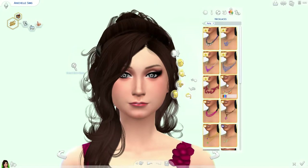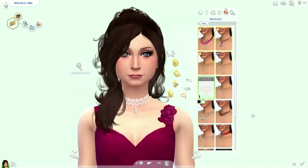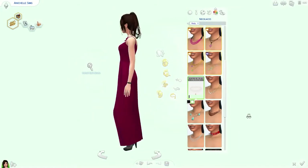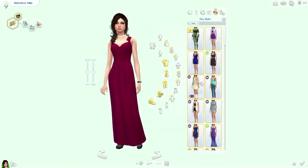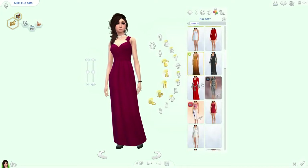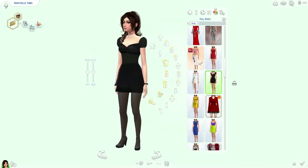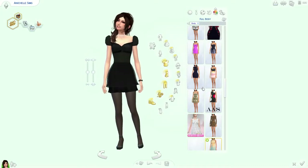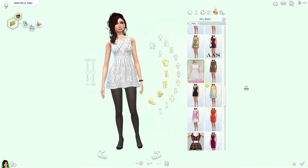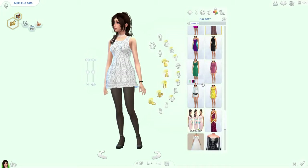I'll give her a necklace — what kind of necklace would we wear? One of these. What kind of outfit would she wear? Probably something a little risky, something that she wouldn't normally wear, or that I wouldn't normally wear.